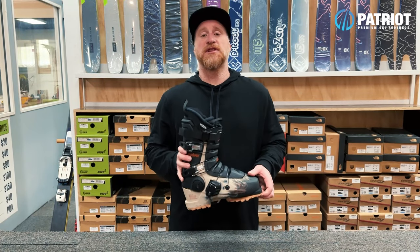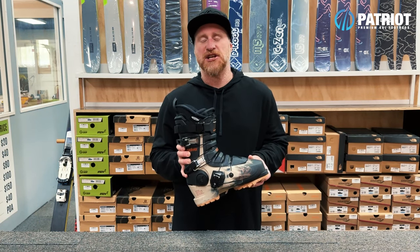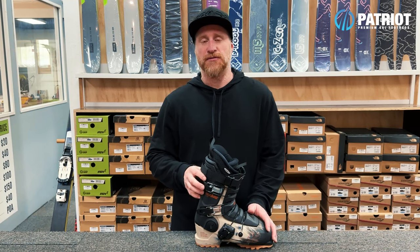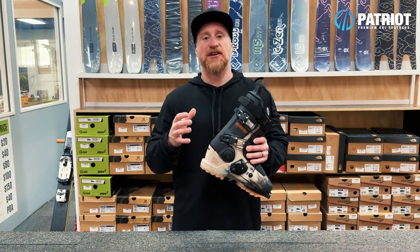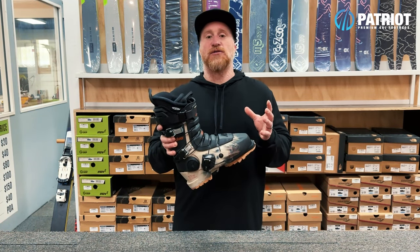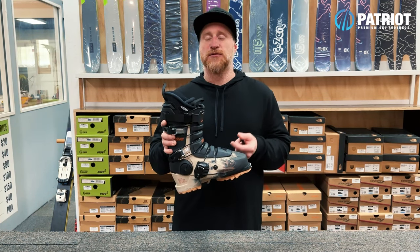If you're familiar with this boot from the past, one thing you'll probably really appreciate is just how flexible it is from a setup point of view. Every component on this boot is replaceable and easily taken off just with a screwdriver, so you can really alter how this boot feels and how it skis by changing a few elements.